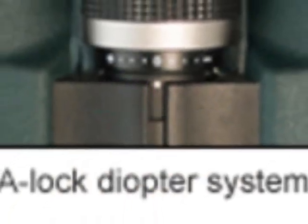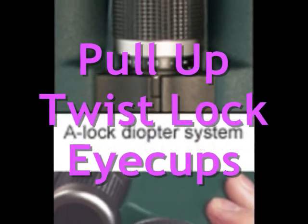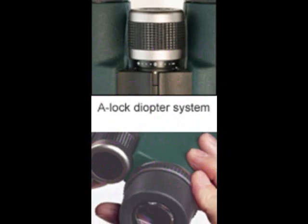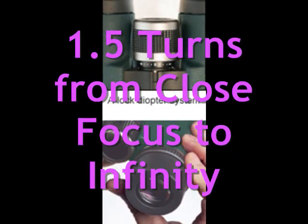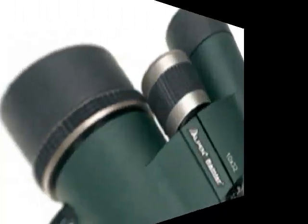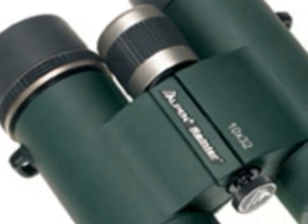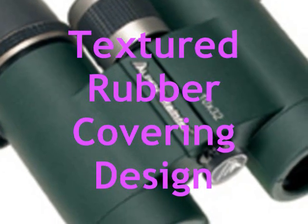Wearing glasses or sunglasses will never be a problem with its pull-up twist-lock eye cups that perfectly fit the frames of any eyewear. Enjoy its A-Lock Diopter Locking System that'll keep your adjustment setting in place, and its 1.5 turns from close focus to infinity for quick image focus. It'll surely give you years of reliable performance since it is made of precise optical instruments and is extremely rugged yet comfortable because of its textured rubber covering design.